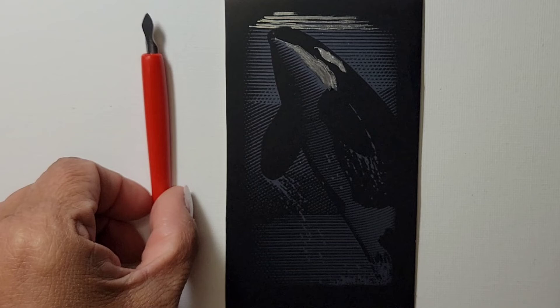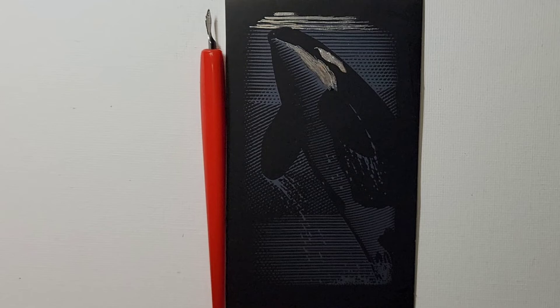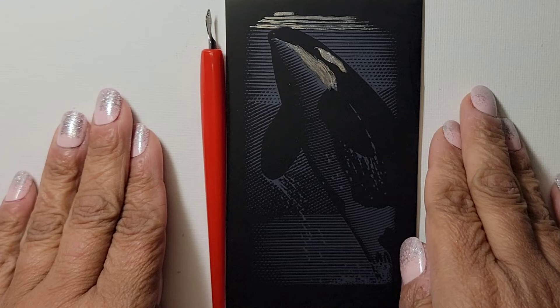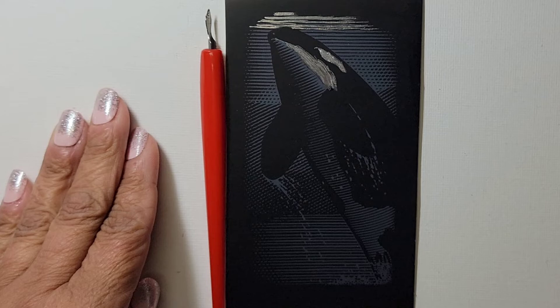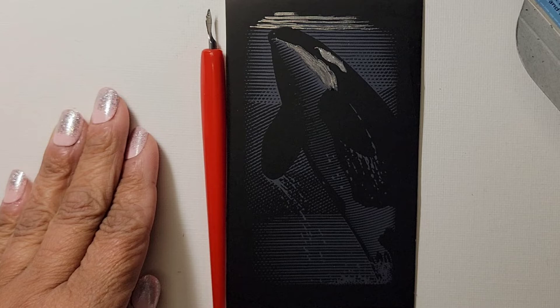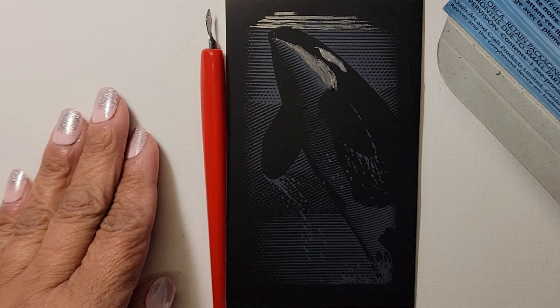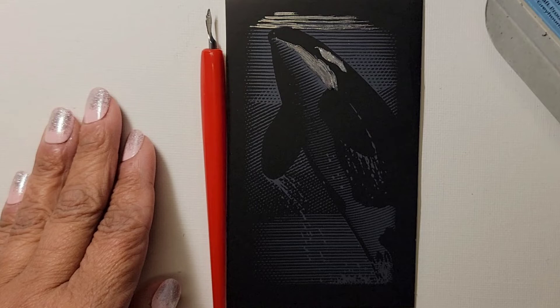I will put this and the rest of the stuff in the description box below. I will also do some research to see where you can get more of this kind of thing. There is a website — it says www.reeves-art.com — and I will put that in the description box below. I'll go on there to see how much they are and if they have anything else.